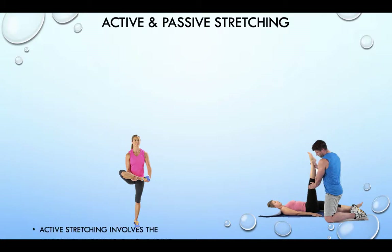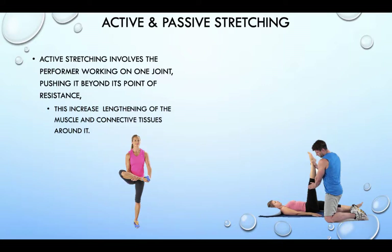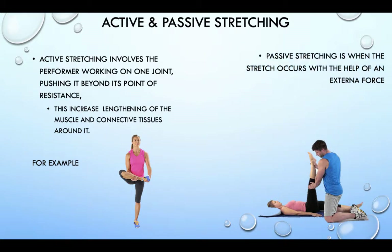Active stretching involves a performer working on one joint, pushing it beyond its point of resistance. This increases the lengthening of the muscle and the connective tissue around it. For example, as you can see here, this woman is stretching her quadriceps and hip flexors. Passive stretching is when the stretching occurs with the help of an external force, such as another part of your body, a partner or a piece of equipment. For example, here we see a hamstring stretch with a partner assisting.